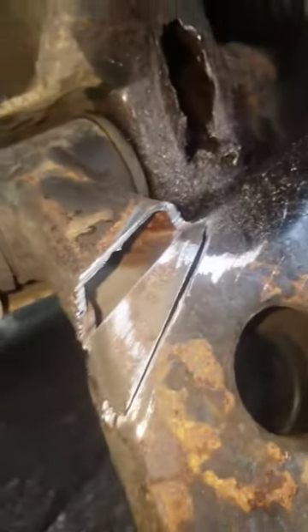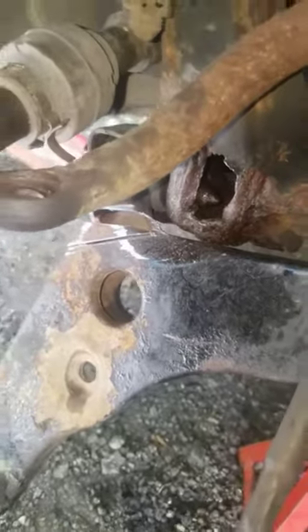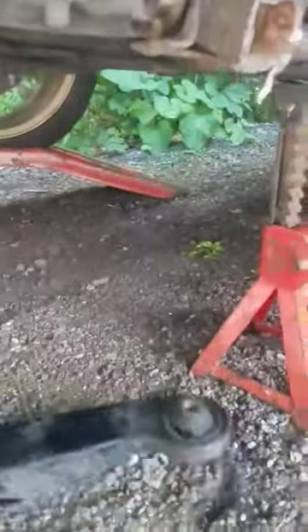It's not gonna be fun. I sawed the control arm in half. Now I gotta grind this down to get that nut — gotta get the part also. Control arm is cut. Now we have to grind this off to get to that bolt.